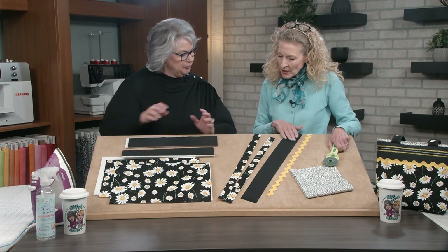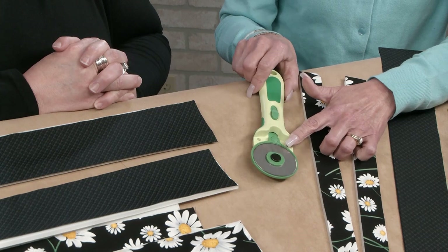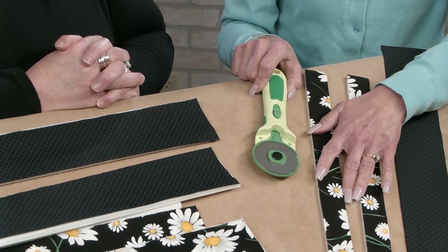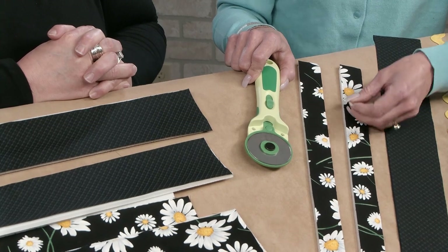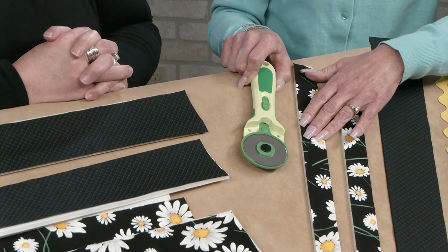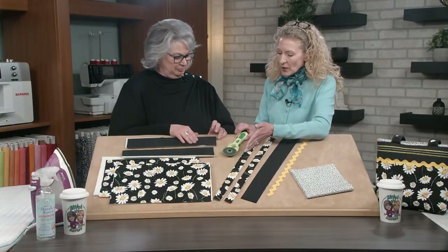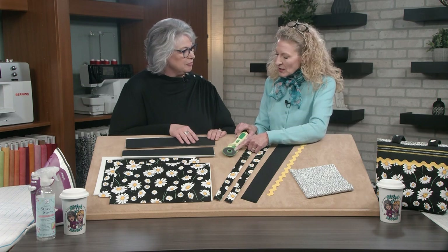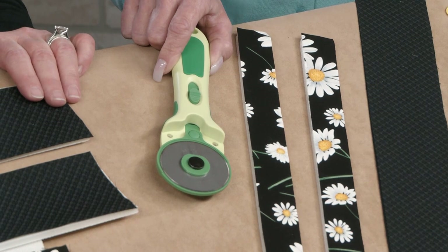We have a large 60-millimeter rotary cutter here. Because we're cutting fabric and foam that's about a quarter of an inch thick, using this larger rotary cutter will cut completely through when you're cutting all of these elements, and it gives you a nice smooth cut rather than a jagged cut.